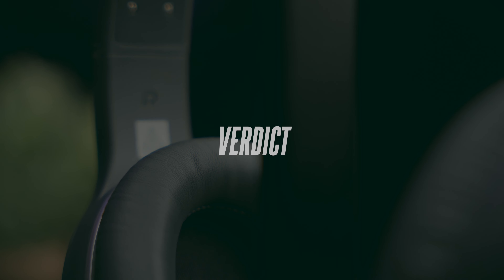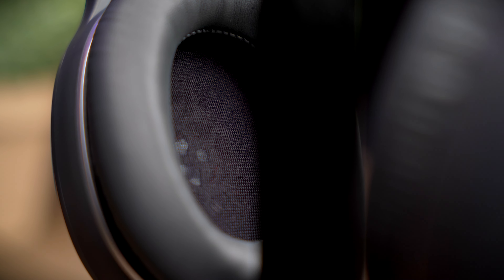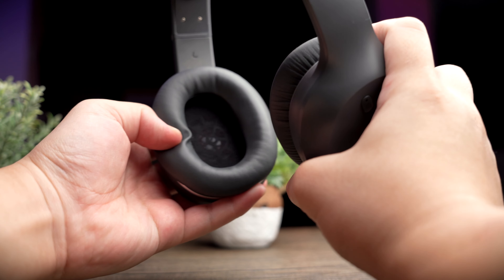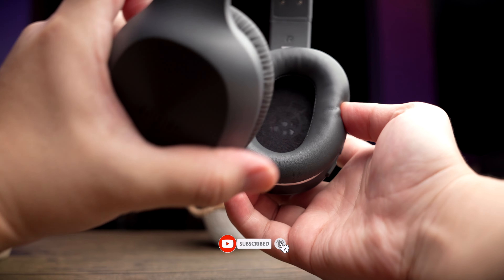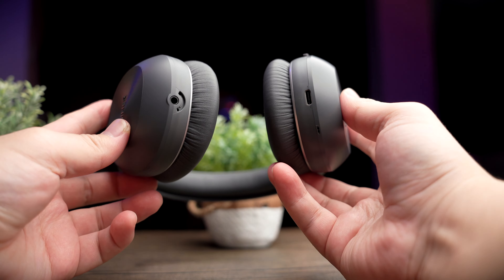So all in all, if you're really on a budget, for the money you're paying these are a great pair of headphones that work, and I definitely give my stamp of approval. However, if you have a little more budget, top it up and get the W820NB instead. That's it for this review — if you found this video helpful, smash that thumbs up button, share this video, and if you haven't yet subscribed, do consider subscribing. I'll see you in the next video.